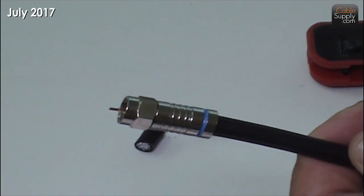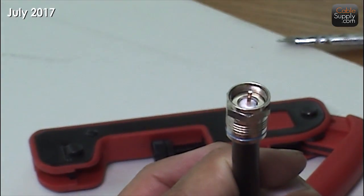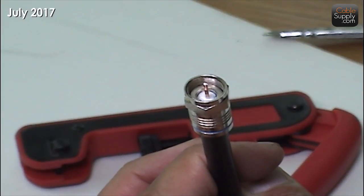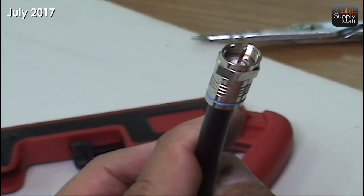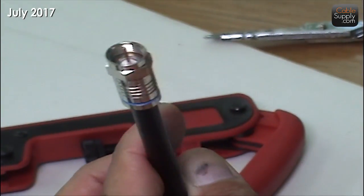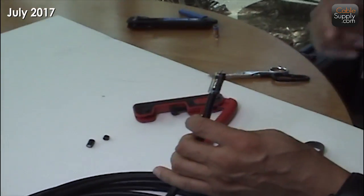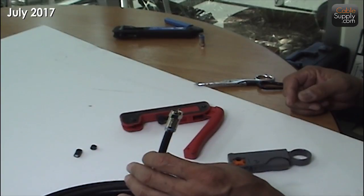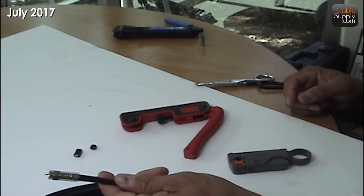So that's a proper connection of an RG6 cable — not telephone, I'm sorry — TV, CATV. That's the stuff that the cable company gives you, and that soon is not going to be part of it. And that's it. Thank you for watching our demo. I hope you enjoyed it.